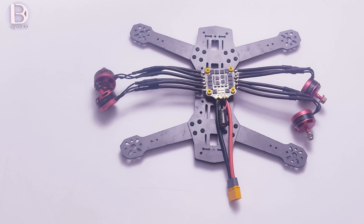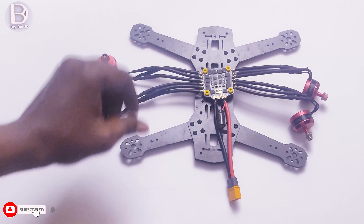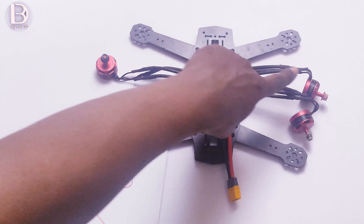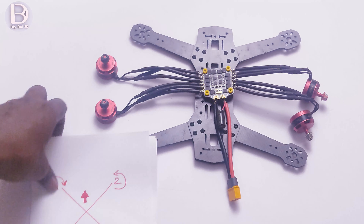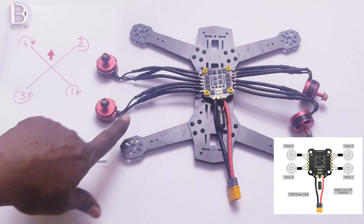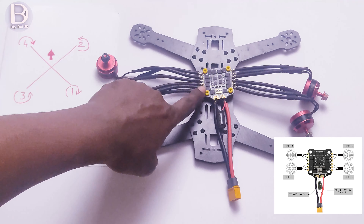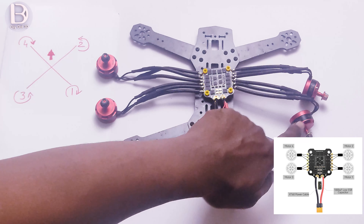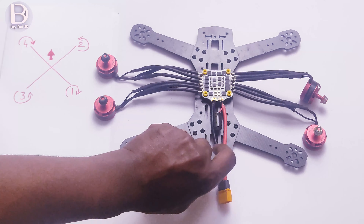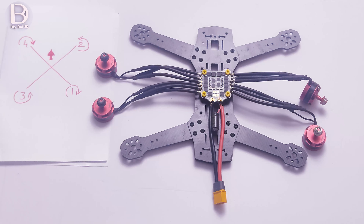I have completed the motor soldering onto the 4-in-1 ESC. Based on the layout, motor 4, motor 2, and motor 3 each have their own set of three solder pads on the ESC. I soldered all motors accordingly and also added a capacitor and the XT60 connector. Now I will fix these motors onto the frame, then we will move to the flight controller board.